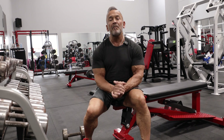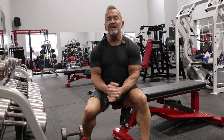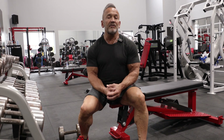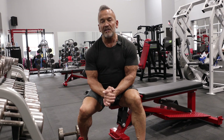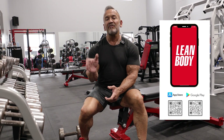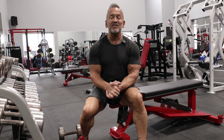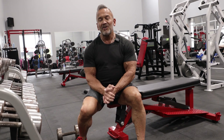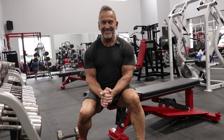That does it for our biceps workout and the finish of our back and biceps day. You can substitute exercises for the ones you saw today — this is just an example of what I might do on a typical back and biceps workout. If you need additional help, check out our Lean Body app on the Apple App Store and on Android, available totally free. If you enjoyed this video, make sure that you like, subscribe, and click on that notification bell so we can let you know next time we have a great video coming out. I'm Lee Labrada, your Lean Body Coach, coming at you from the Labrada Nutrition Gym. Thanks for joining us and see you next time.